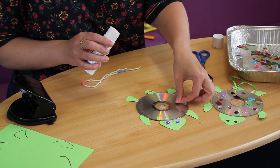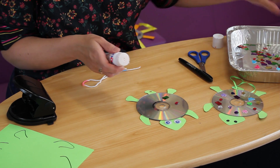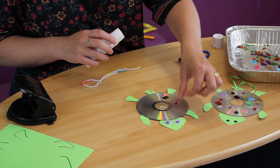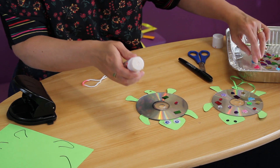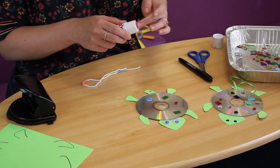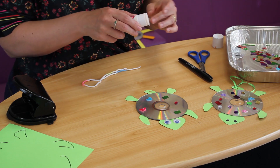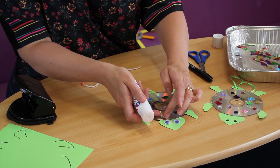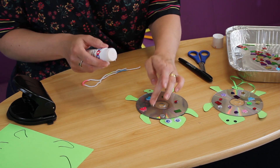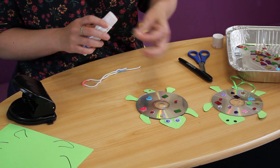Anything you've got at home will do nicely — little gems, little coloured pieces of foil paper. If you haven't got anything like that, you could screw tissue paper up. Maybe sequins or stickers — anything at all that will look nice and pretty. The nice thing about shiny objects is that they'll catch the light as well. You can decorate just the one side or both sides of him.